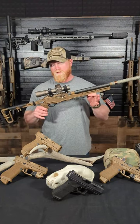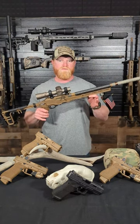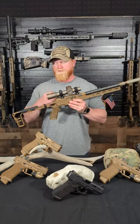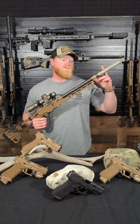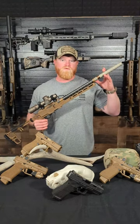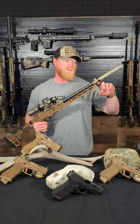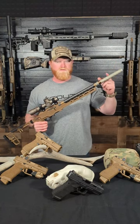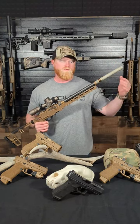This is a 22 long rifle that Greyburst Manufacturing and Scout have kind of come together and built out. On the front we've got a Q Erector 22 long rifle suppressor. This one's pretty cool because you can actually adjust the length that you want — each baffle is threaded so you can make it shorter or as long as you want.